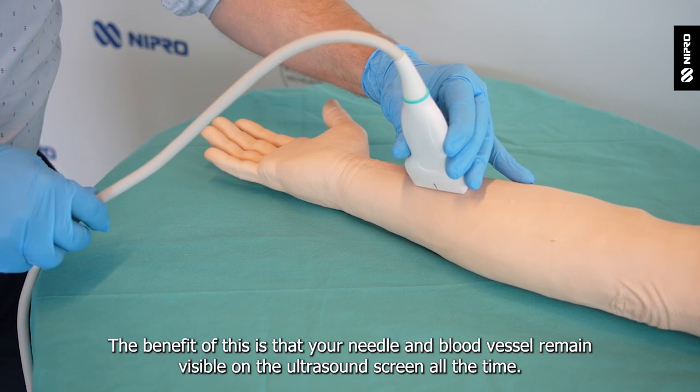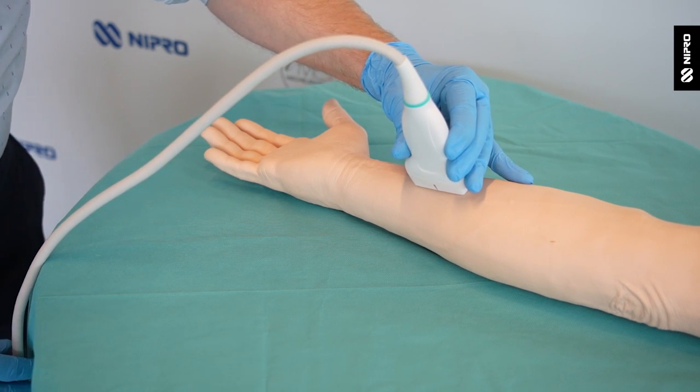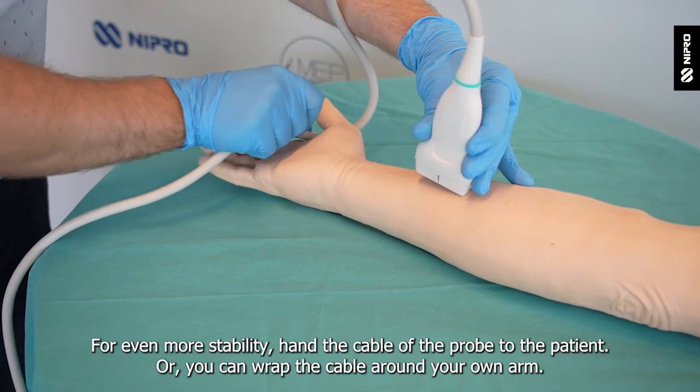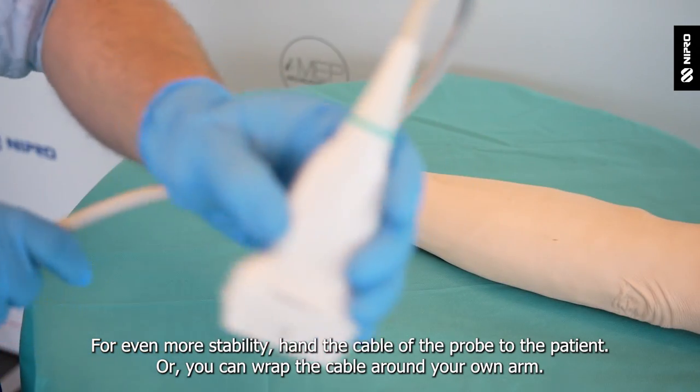The benefit of this is that your needle and blood vessel remain visible on the ultrasound screen all the time. For even more stability, hand the cable of the probe to the patient, or you can wrap the cable around your own arm.